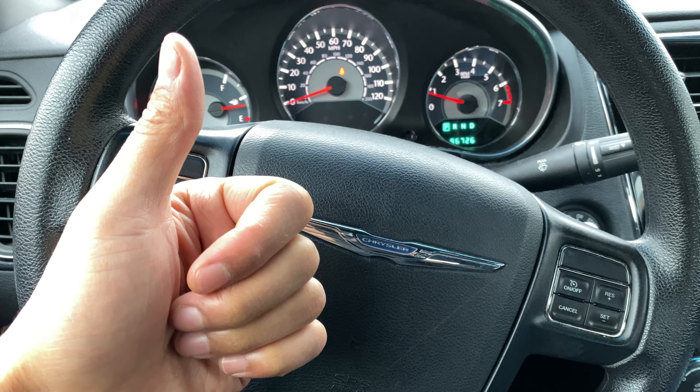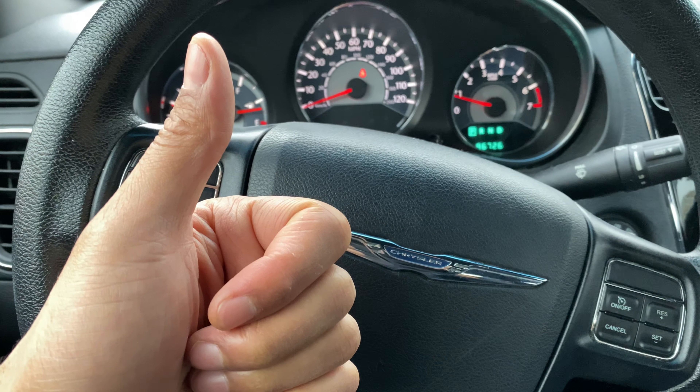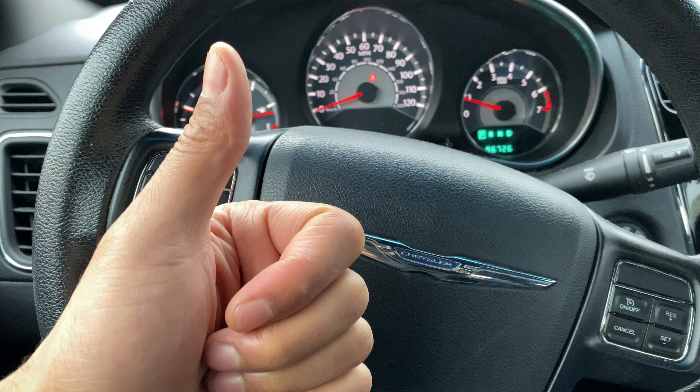Today I have a Chrysler 200 and I'm going to show you how to turn on and off the hazard lights in this particular vehicle.